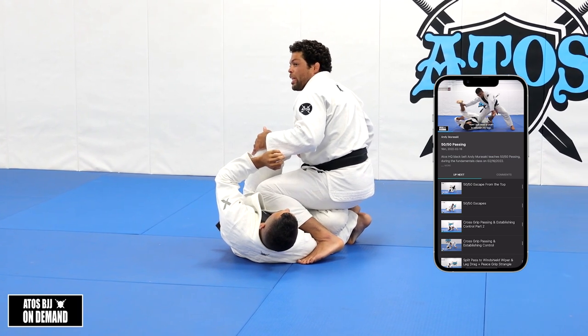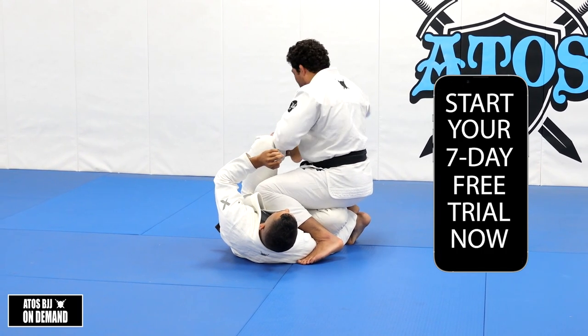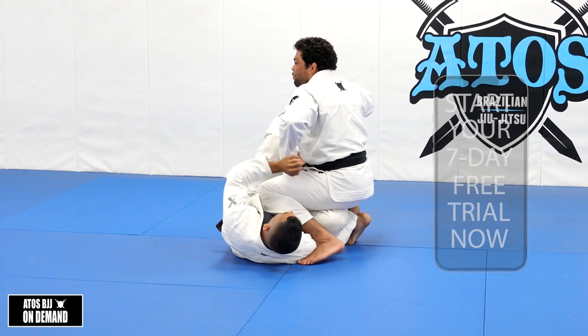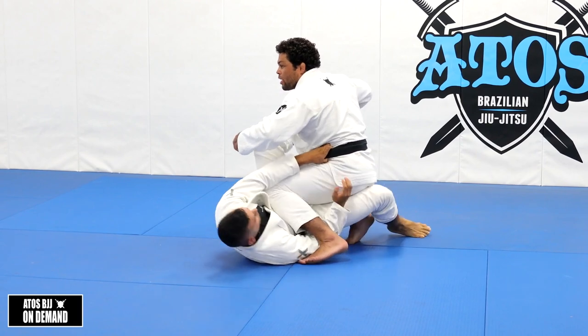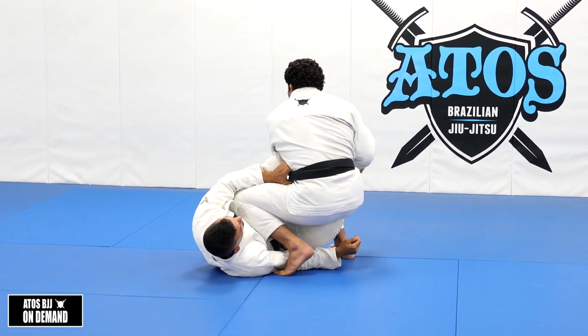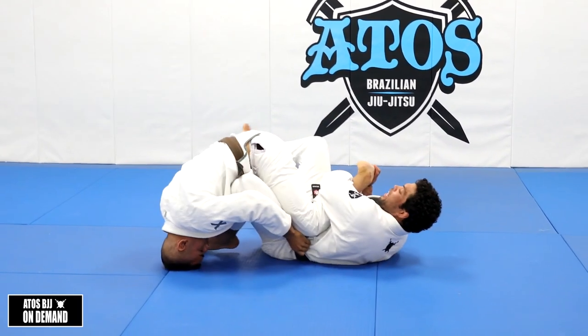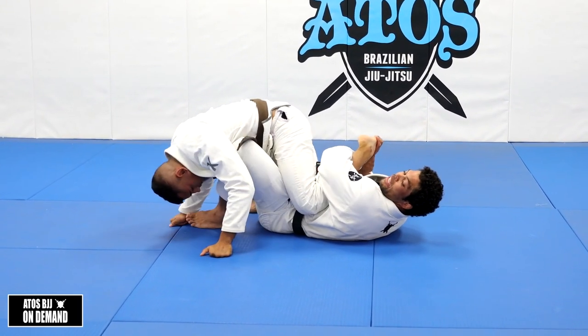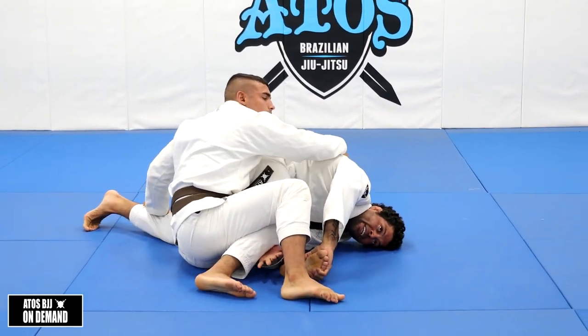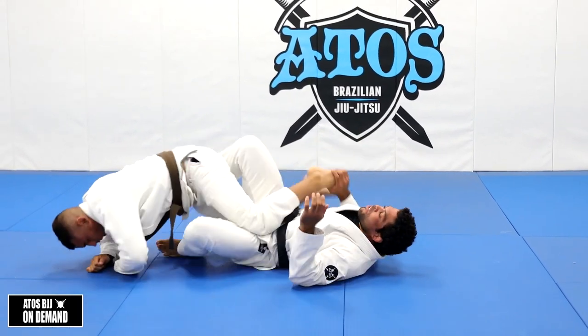If you don't control the leg that you're not attacking - let's say I'm controlling the top leg and attacking the top leg - but if I let his bottom leg free, he's gonna scramble or take my back. Or he's gonna go for X-guard. For example, if I go for a toe hold right here and fall like this, and end up not controlling the bottom leg, then he's gonna roll and start attacking your back. So it's very dangerous.